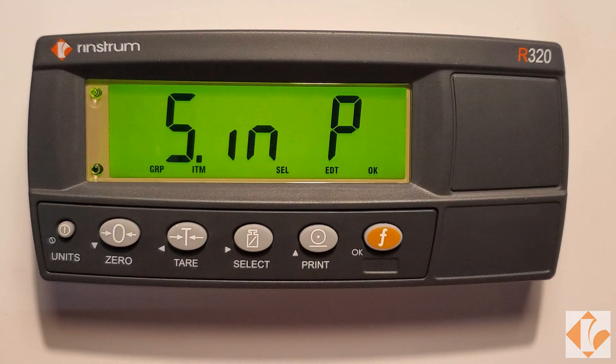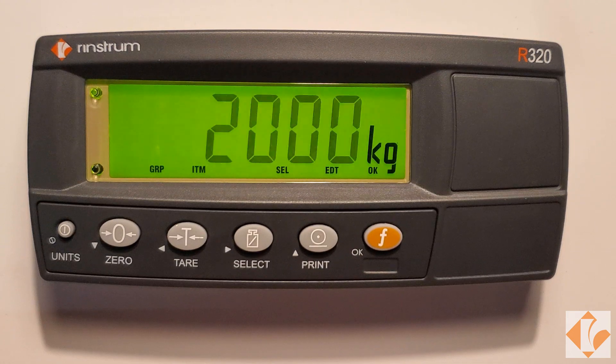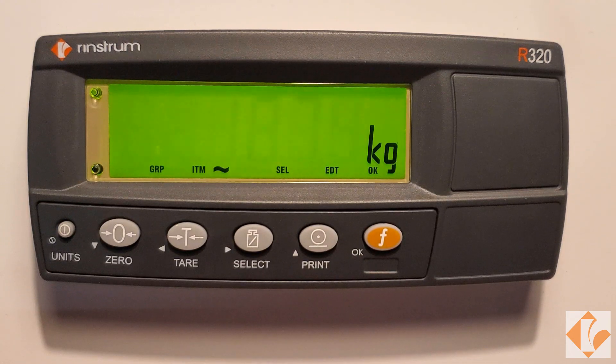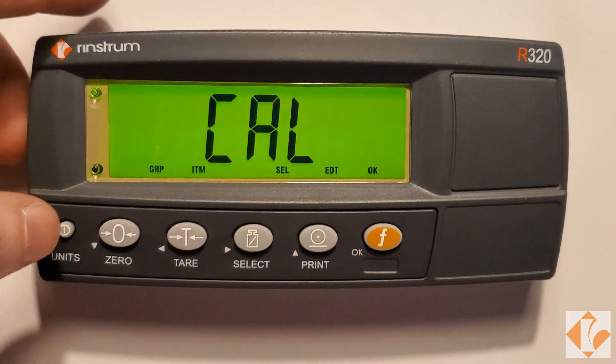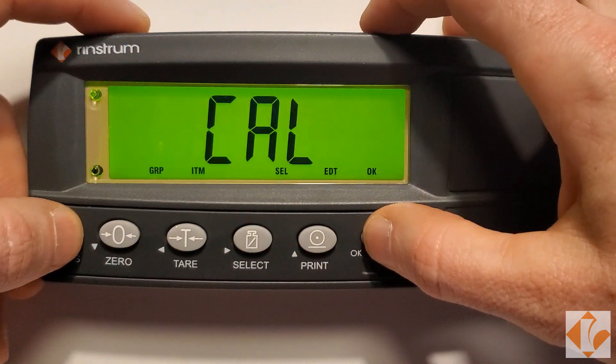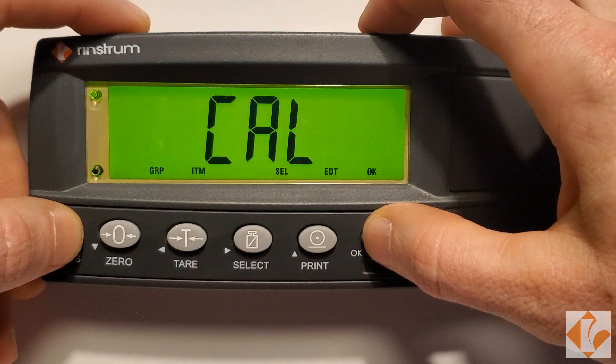S and P will be displayed, followed by the live load. Press the zero key to exit the CAL. Hold Power and Function to save and exit calibration.